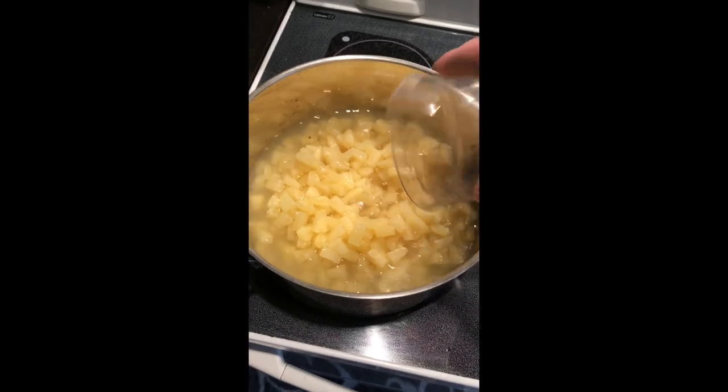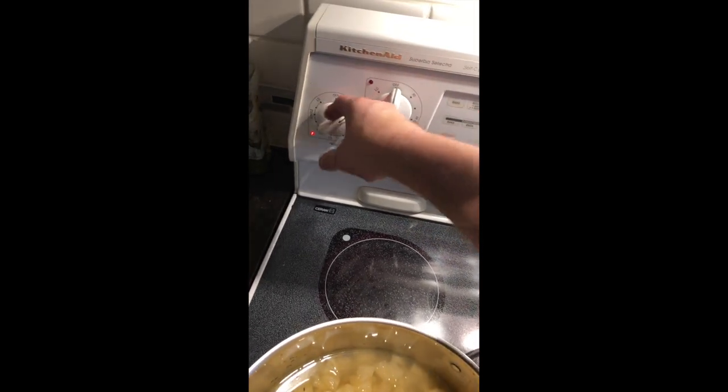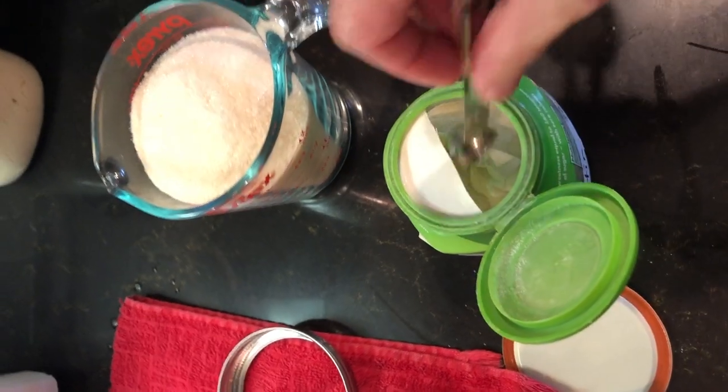I already added two cups of juice and I'm going to add one more. That'll be a total of three cups of juice, and we're going to use five cups of the pineapple tidbits.